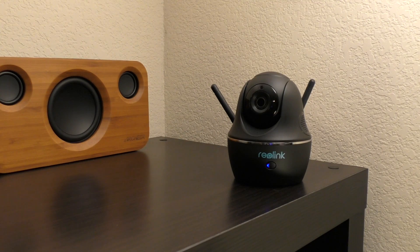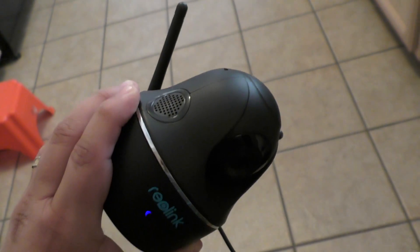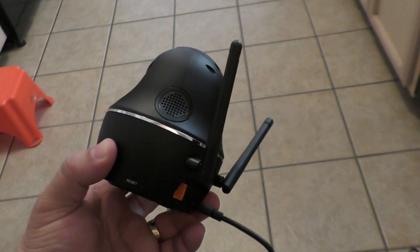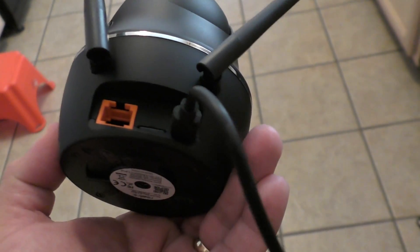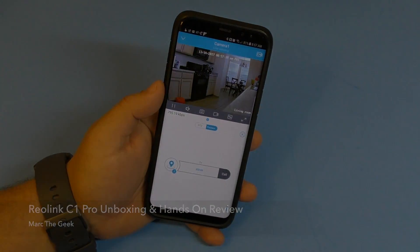Guys, that's it for this video. It is a very good camera and I totally recommend it. This camera was sent to me to try out and make a video - thanks to Reolink for that. The pan and tilt is awesome, the micro SD function is cool, the microphone and speaker work great, and for the price and versatility it's totally worth it. Thanks for watching!